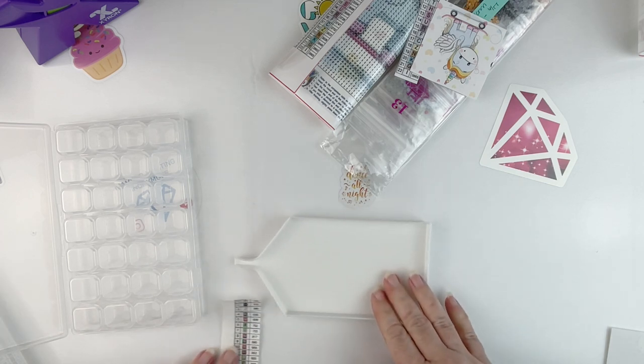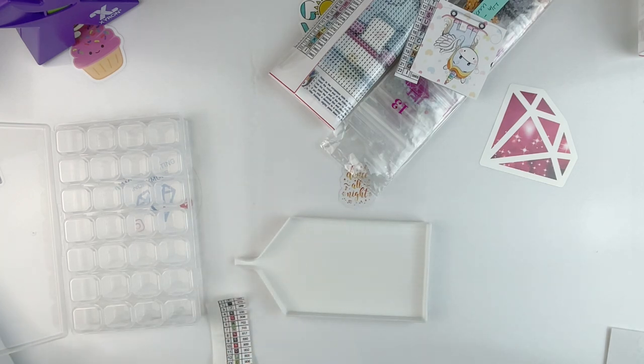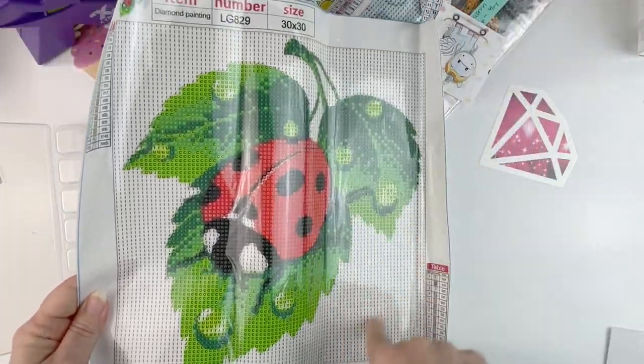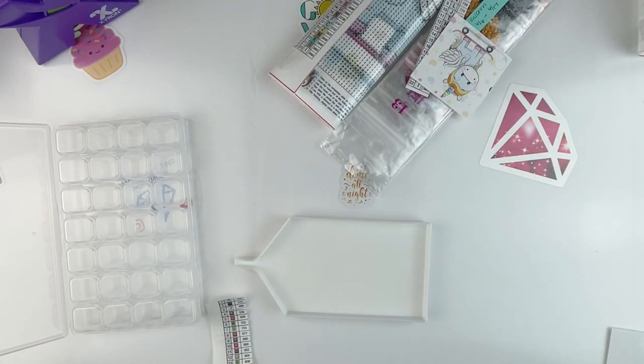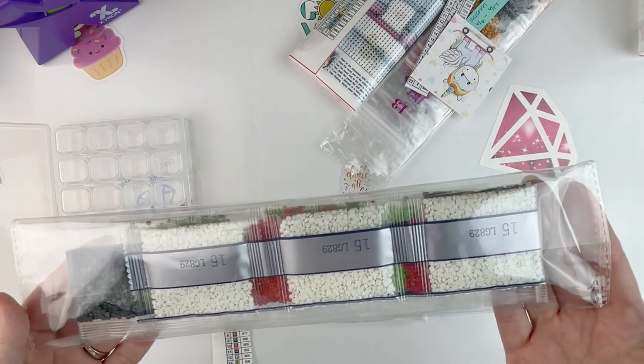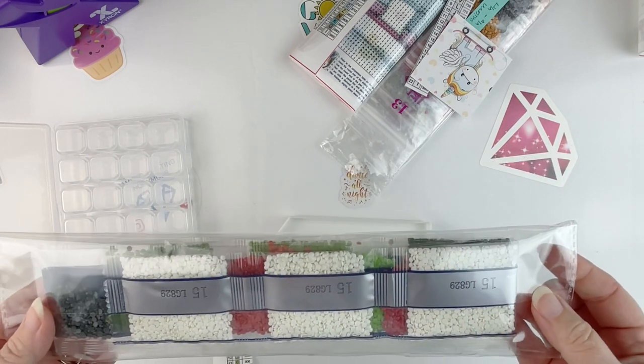I always feel like I work better when things are clean and neat. So let me show you the kit. Here's the kit, and as you can see it's got a lot of white, which is one of the reasons I had been kind of putting off doing that one. Not that I didn't like it, but just that it's a lot of white. Let me get the drills out of the bag and cut them apart, and then I'll be right back.